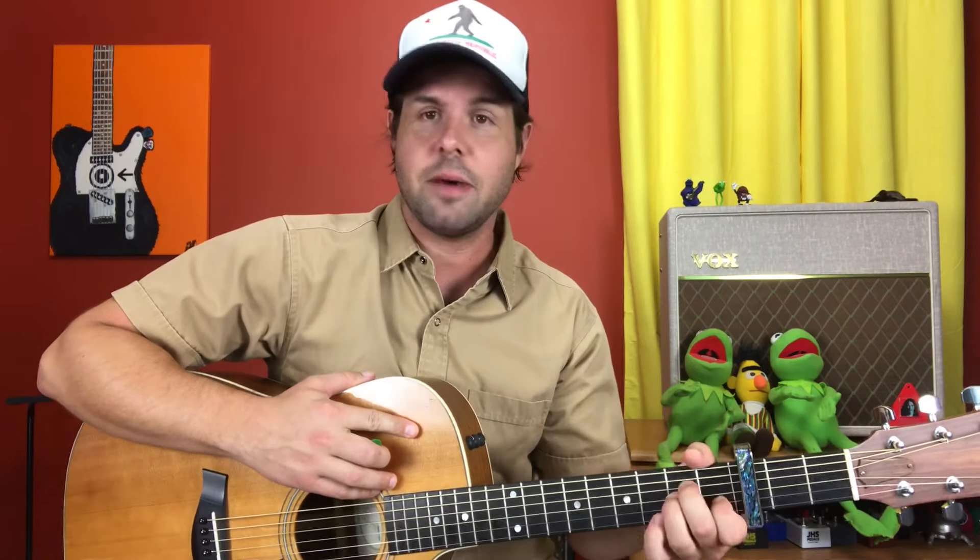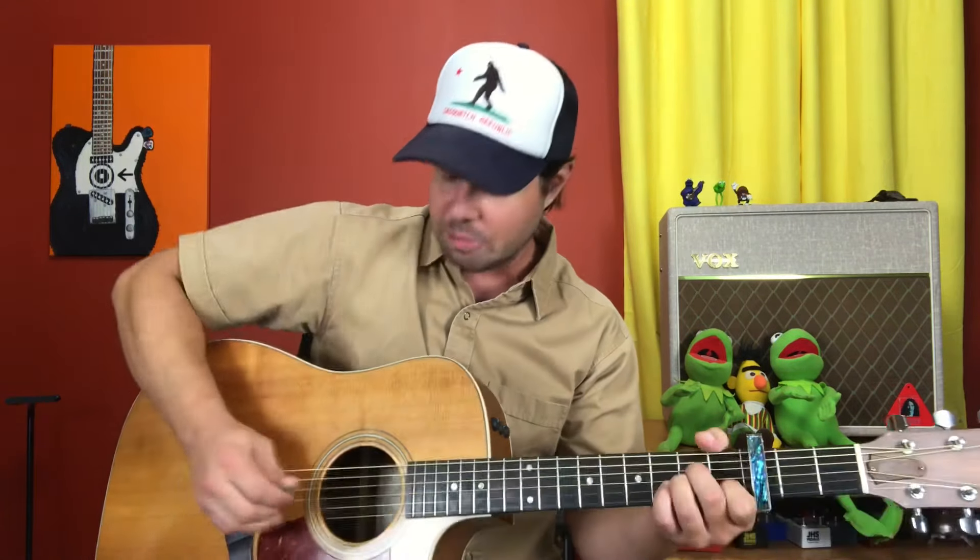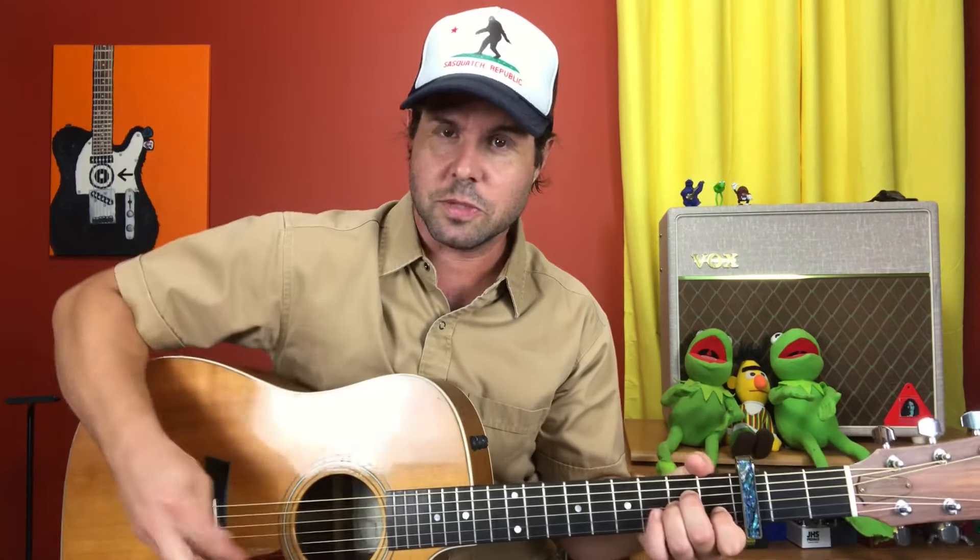Get your favorite acoustic guitar and put the capo on the third fret. Grab an A minor chord — it's the old bouncing bass note trick. You're going to pluck A, B, D, G. The second set of four plucks is exactly the same, except instead of starting with the A string, you're going to start with the E string.